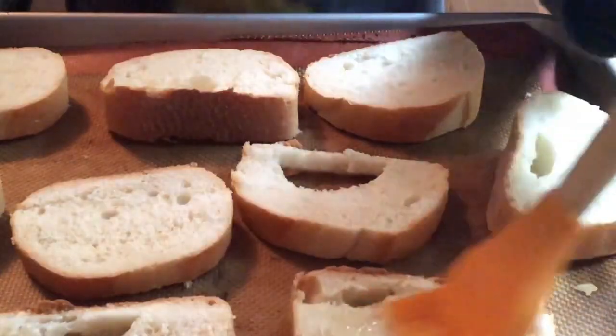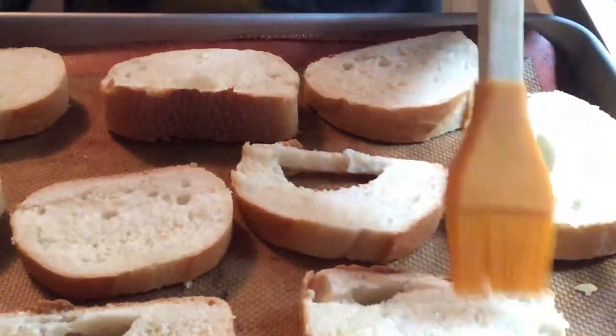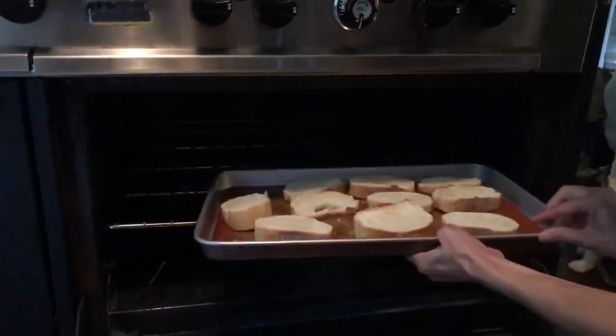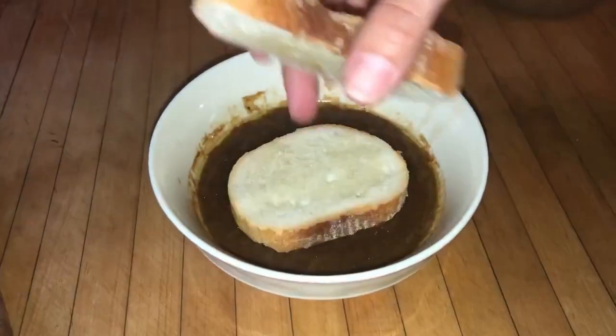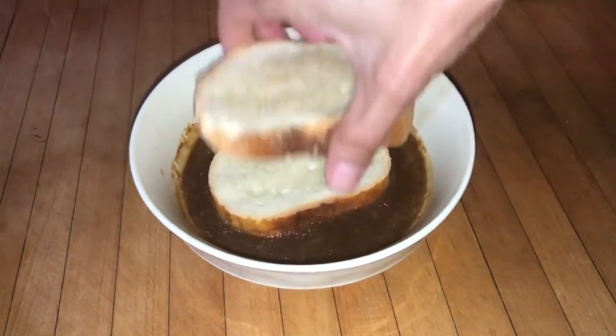Meanwhile, preheat the broiler. Place the bread on the baking sheet, drizzle with remaining olive oil, and toast under the broiler, turning once until golden — about three to four minutes on each side. Rub the bread with the cut edges of the garlic and set aside.